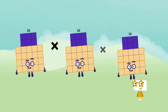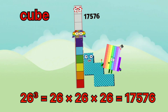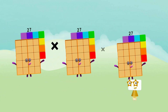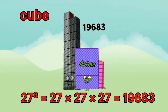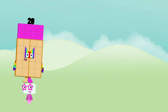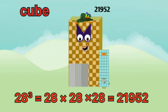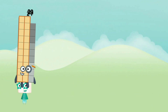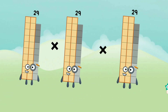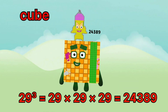26 x 26 x 26 equals 7,576. 27 x 27 x 27 equals 19,683. 28 x 28 x 28 equals 21,952. 29 x 29 x 29 equals 24,389.